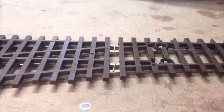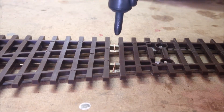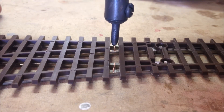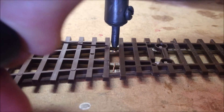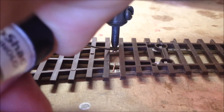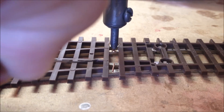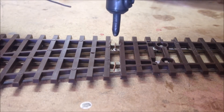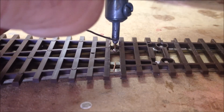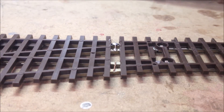Now that the jumper wire is in place, it's time to solder. All I do is put my tip right down in the middle of these — it doesn't take much, just tap the solder on there. It's going to heat up pretty quick. There's a nice bead.